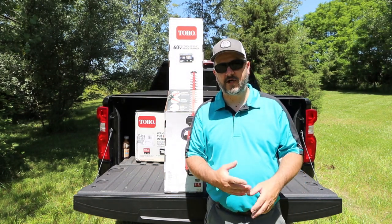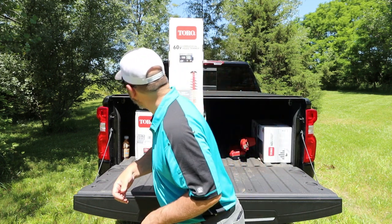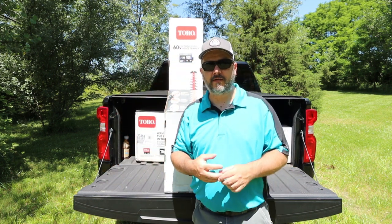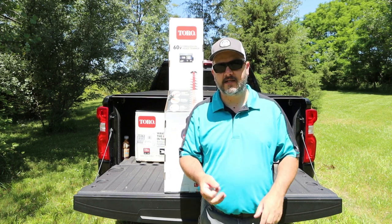I also have hedges in the front of my yard, and I also have evergreens that I need to trim up. There's one right behind me here that we can chop on. Huge shout out to Toro, guys — thank you.